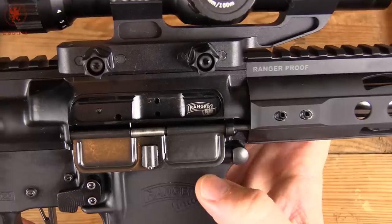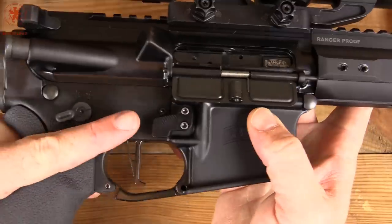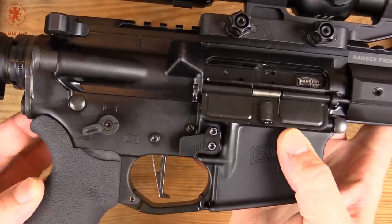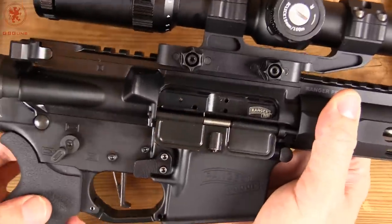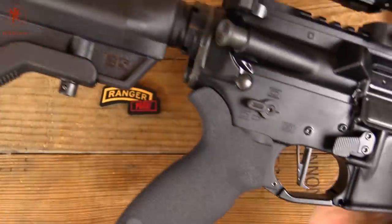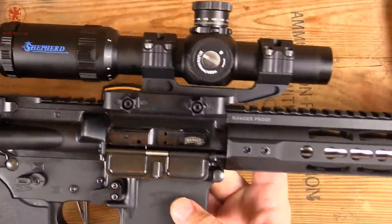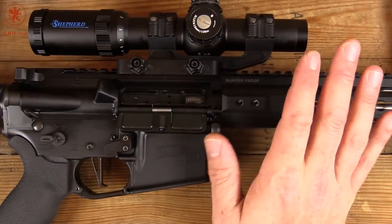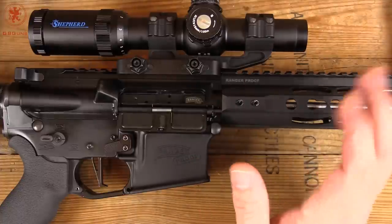We can see the bolt is a little different. Nice extended magazine release, trigger's different, short throw safety that is ambidextrous, ergo grip, B5 stock, and this has a Shepherd scope on it. This is a package that is not yet on the Ranger Proof Arms website — this is sort of the first release of it.